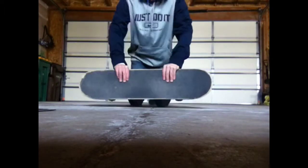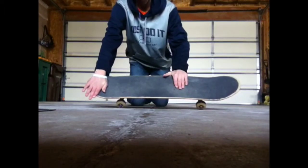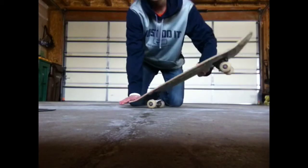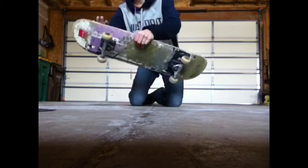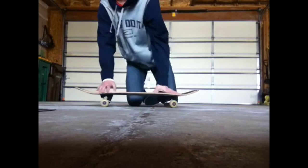Foot positioning: you want one foot right here hanging off a little bit and one here, so you can get a good scoop. Then you scoop it and it'll kind of pivot on the background maybe a little, and then you just jump 180 and land on it.